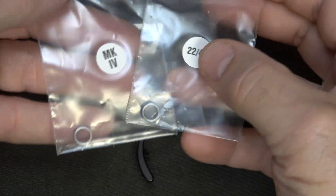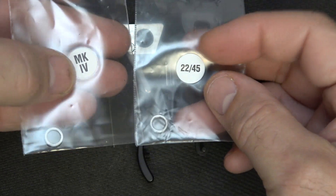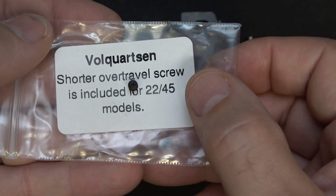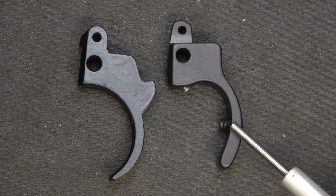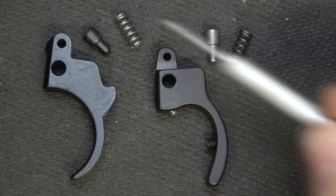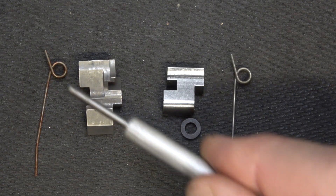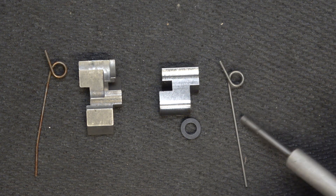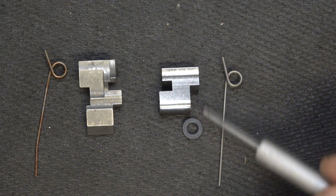Here is your accurizing kit. Included are two hammer bushing spacers — one for the standard Mark IV and one for the 2245. It also includes a 2245 over-travel screw, which is a little shorter than the one installed, so we'll switch that out. Here is the original Ruger trigger, and then we have the Volquartsen trigger with adjustment screws for over-travel and pre-travel. We'll replace the trigger plunger and plunger spring with the Volquartsen versions. Here we have the Ruger sear and sear spring, and the Volquartsen target sear and their spring — much better than the Ruger spring, with a lot less going on. There's also a spacer we'll place in here.